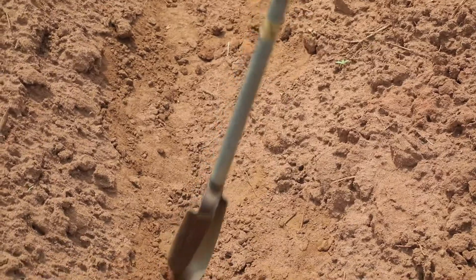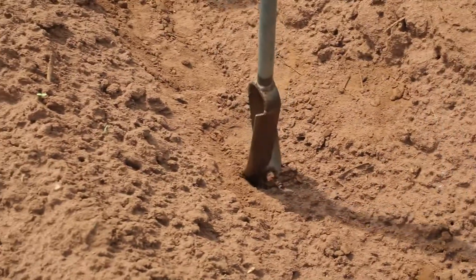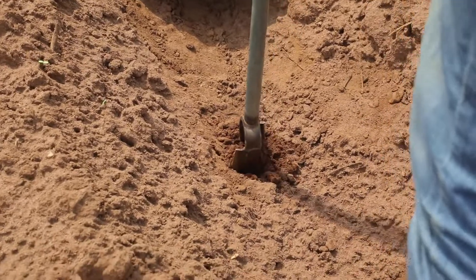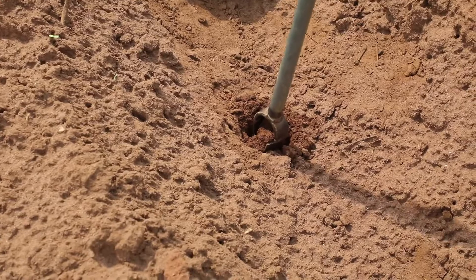If the land was not prepared recently, drill out the first 10 centimeter layer in the furrow and discard it. Then drill down to the 40 centimeter mark on the auger. You have then reached the 20 to 50 centimeter layer, and that's the soil you collect as your subsoil sample.